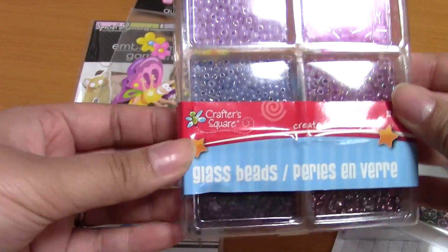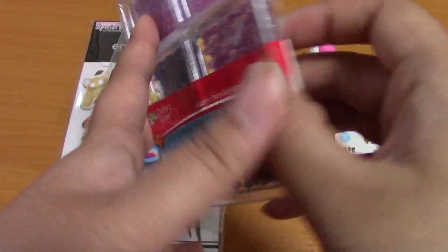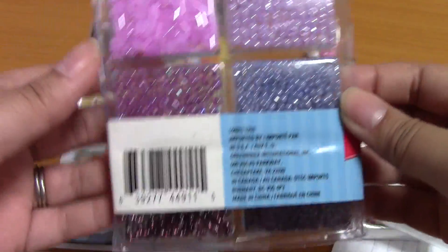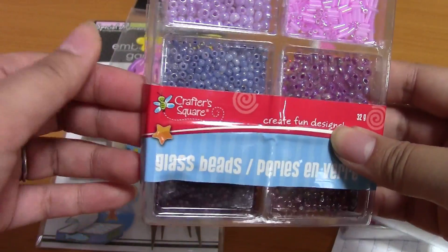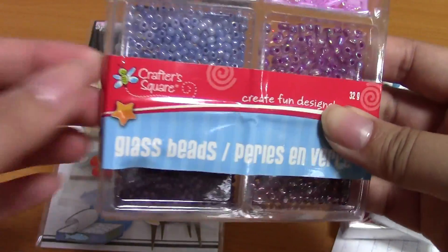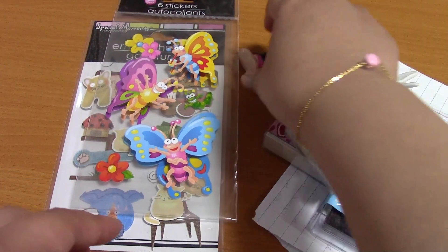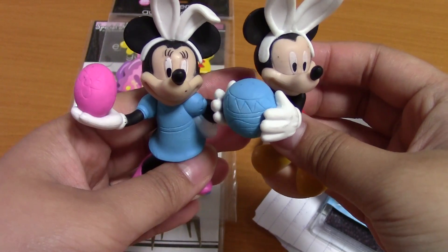Oh, and beads! How did you know I was getting into jewelry making? Glass beads — can you kind of see them from the back? These are really, really pretty. Thank you, thank you, thank you! I'll make something with these — I am really interested in jewelry making lately. And then I see Mickey and Minnie Easter figurines!